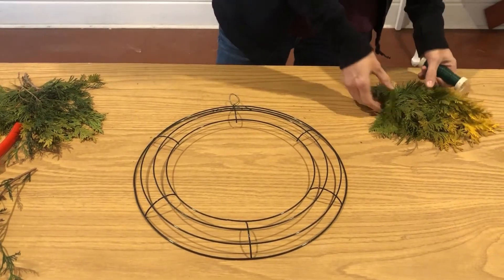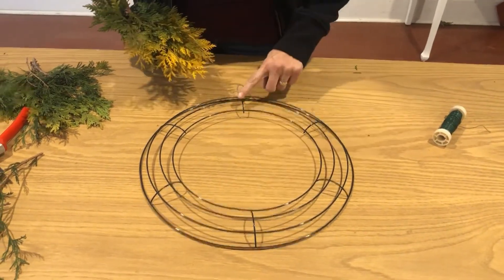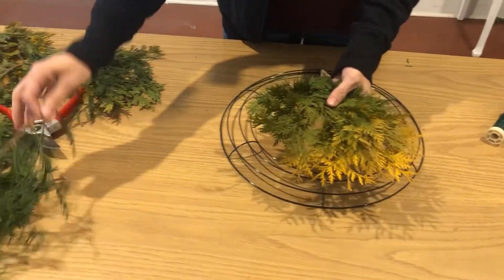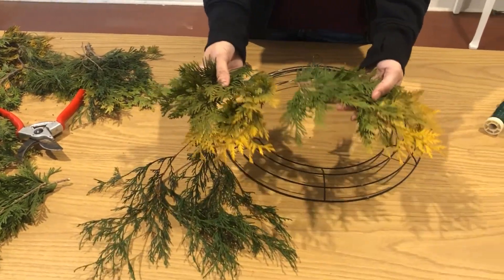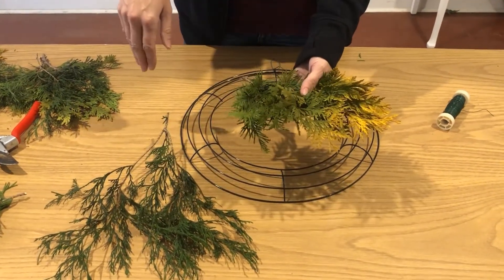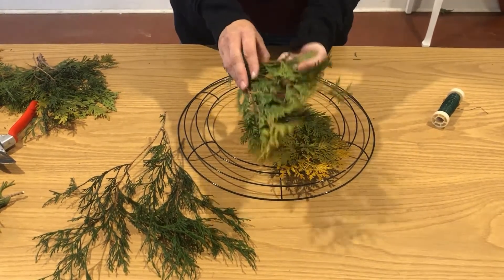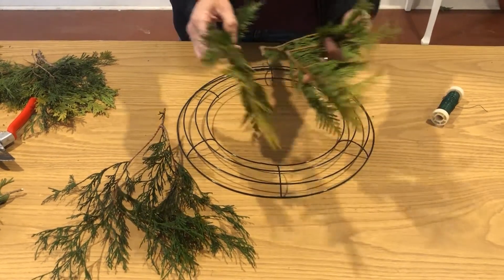Because we're going to be doing a cascade design, we're going to start at the bottom, directly across from your hanger. We've got a whole bunch of different kinds of greens that we'll be using. Ideally, either before you start wrapping or as you go, you are going to cut roughly a six-inch swath of your greens — it can be a little bit longer as well if you need to.